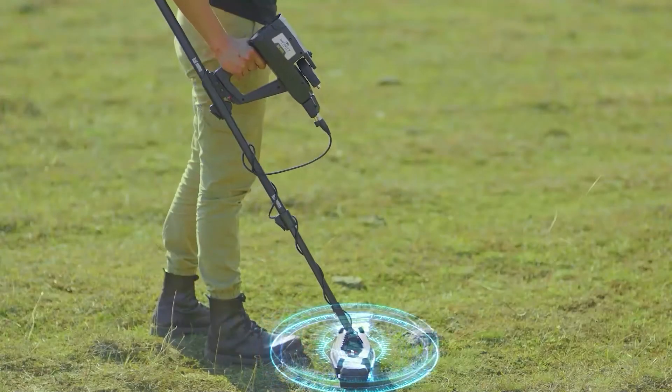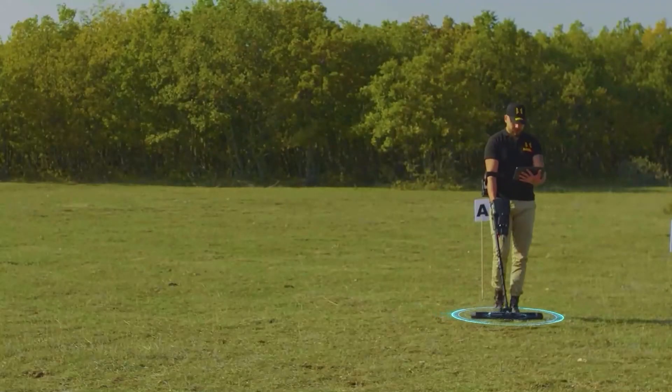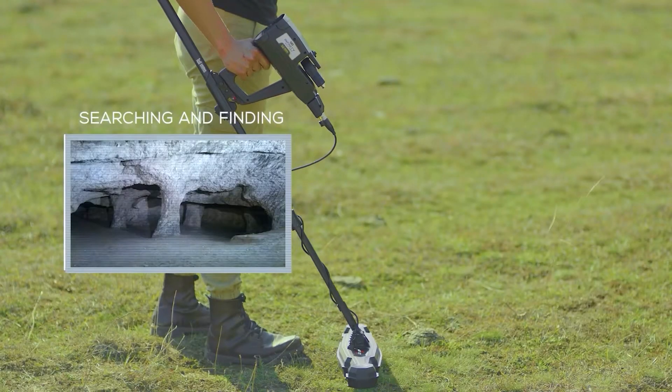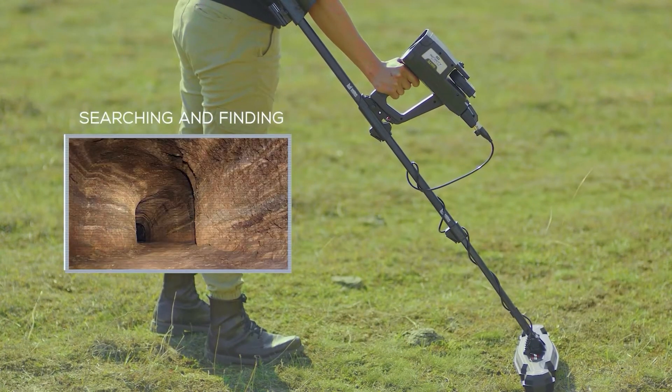The Tunnel Scan System is a custom mode. Its installation, settings usage, and options are similar to the ground scan system. The main difference is that metal targets are ignored and the device focuses on detecting and visualizing underground tunnels, cavities, and spaces such as graves.